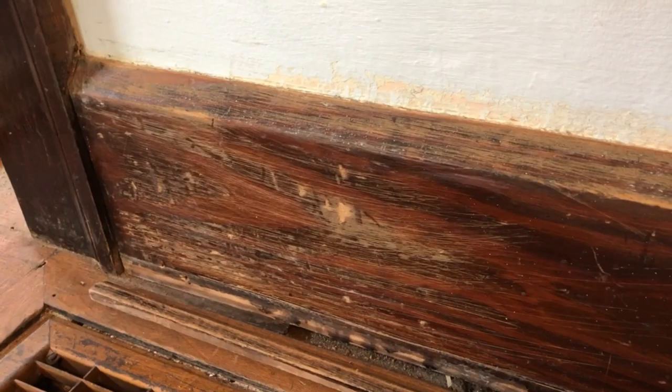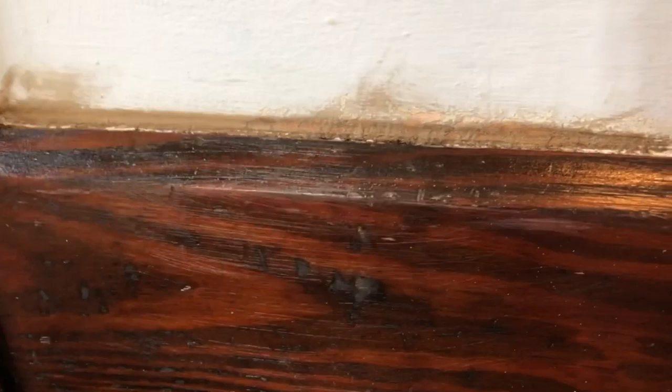I've done a rough sanding of the baseboards and the trim, used mineral spirits, and now I'm going to stain it. I've got this walnut stain that's been working really well. So that's going to bring the wood back really well.